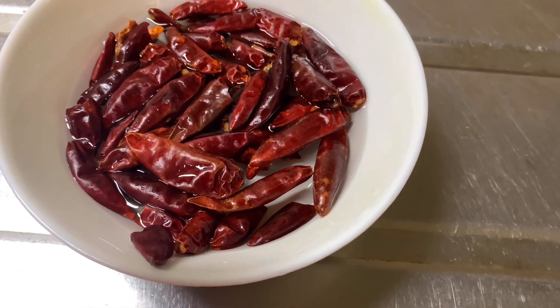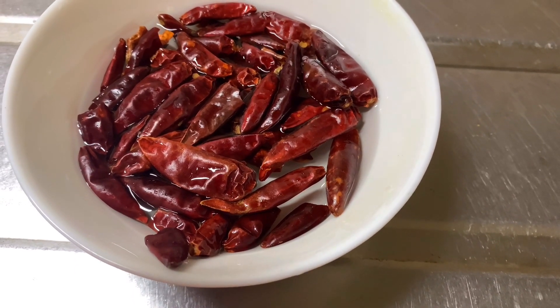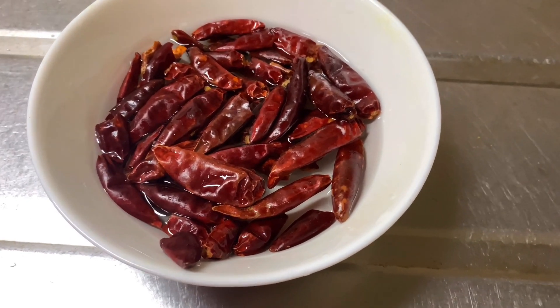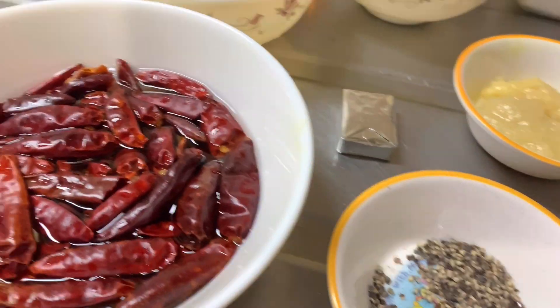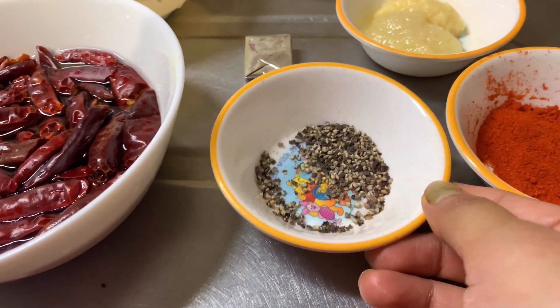I am very happy to be able to blend the paste smooth. I will blend the paste and make it very smooth.